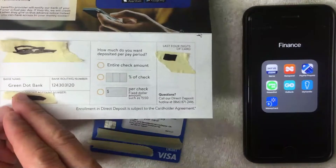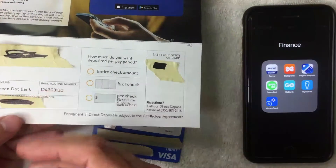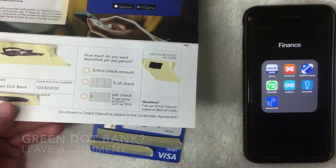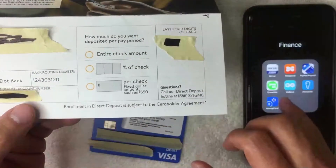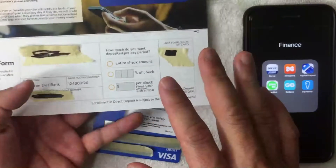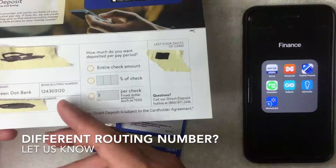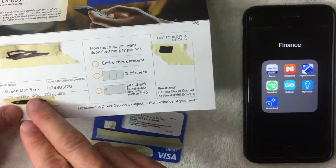Here you can see the bank name, which is what your employer is going to ask for — it's Green Dot Bank. That's a bit strange because this is a Walmart prepaid money card, but it's possible they run the direct deposits through Green Dot Bank. If you happen to know why, be sure to leave a comment below. The form also includes your routing number — the routing number for my account is 124-303-120. Note that routing numbers may differ depending on which state you're in.